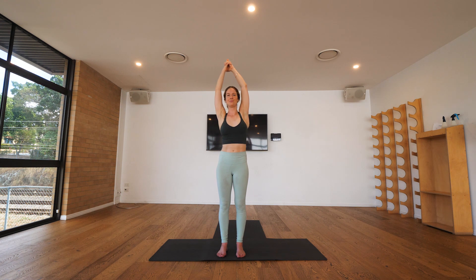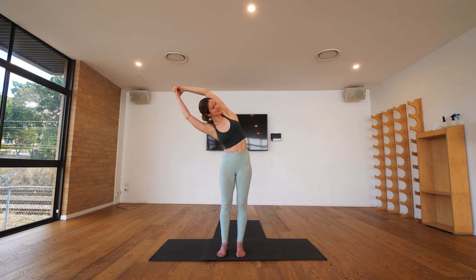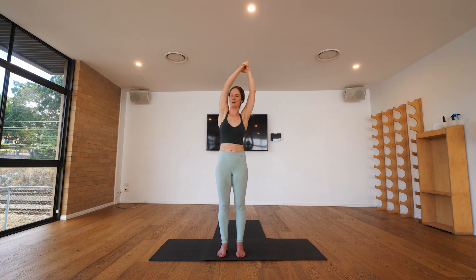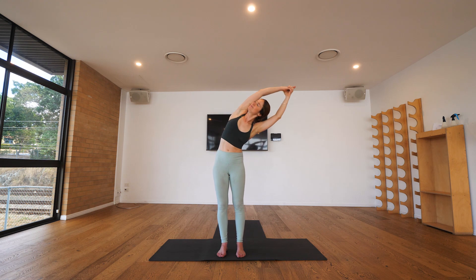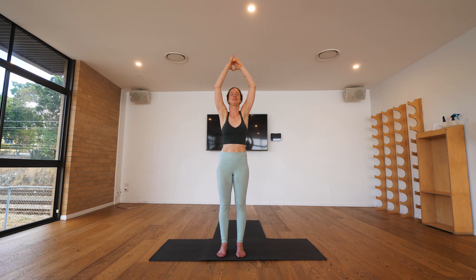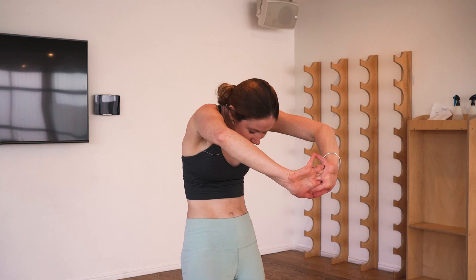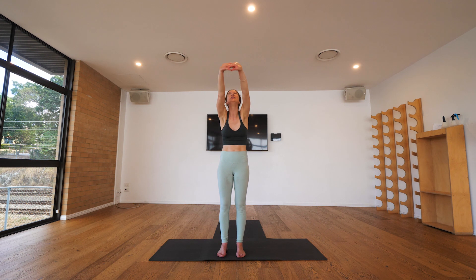Take another few rounds to each side, continuing the rhythm of your breath, and eventually we'll meet together back at center. From center we'll bring the fingers together, lace your hands and press your palms forward — now we're rounding the shoulders, chin coming in towards the chest, palms stretching forward. With your inhalation we'll lift palms up towards the ceiling, shoulders come back behind your ears.